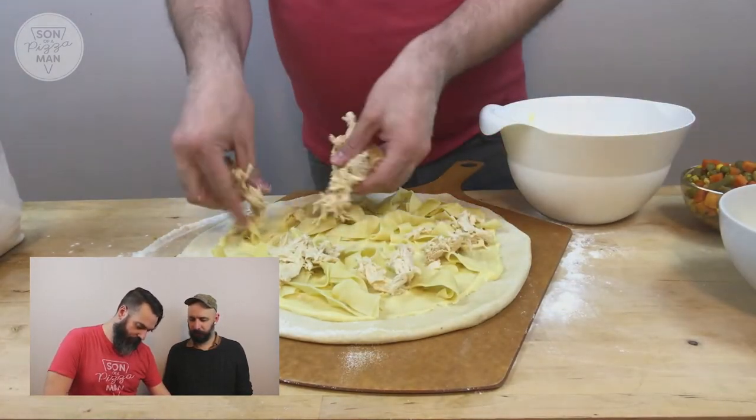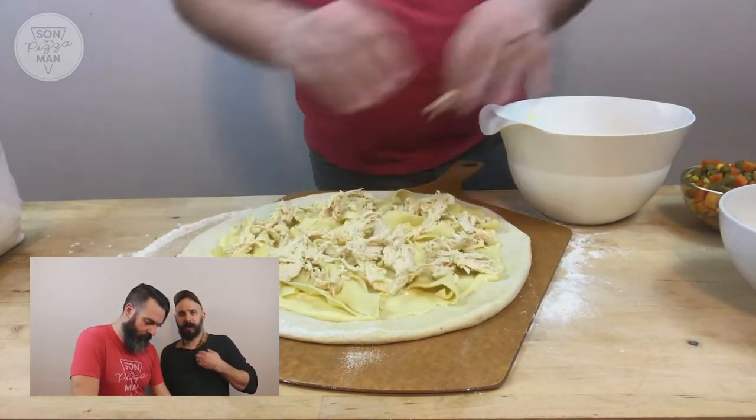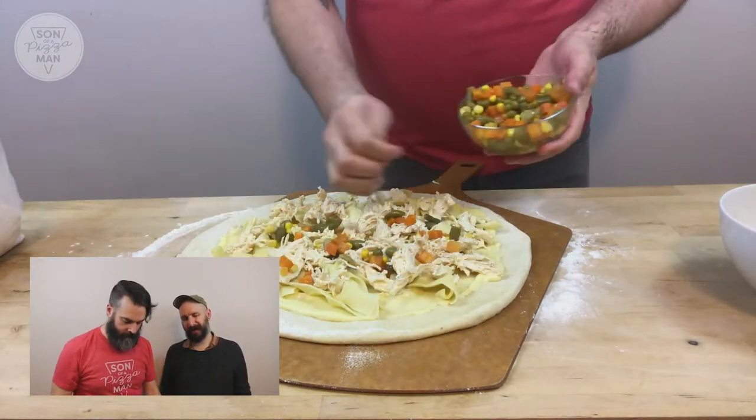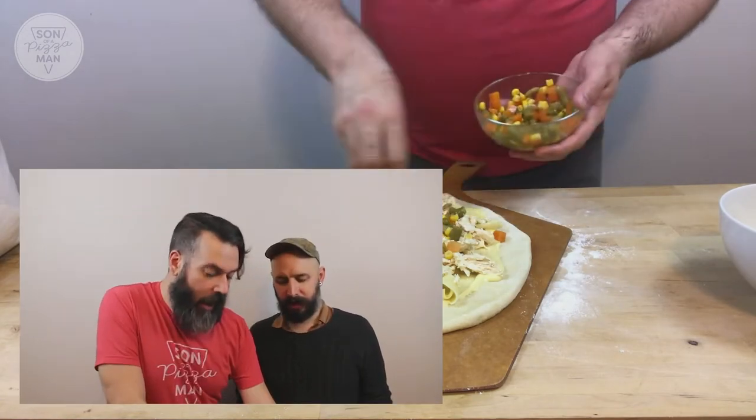How do you feel about chicken noodle soup in general? I think chicken noodle soup is pretty good. I tend to make dumplings too when I make it. I was going to put biscuits on top of the pizza — like mini biscuits.